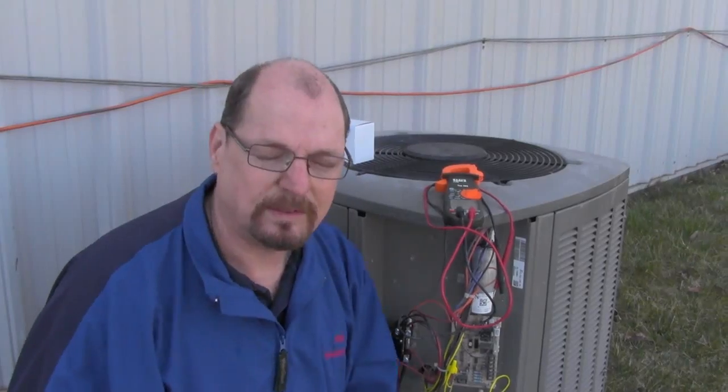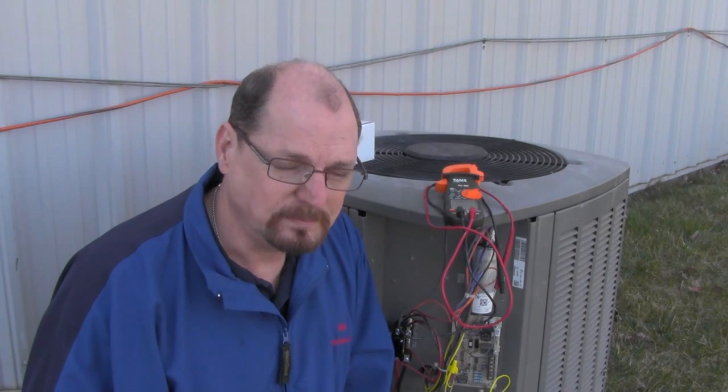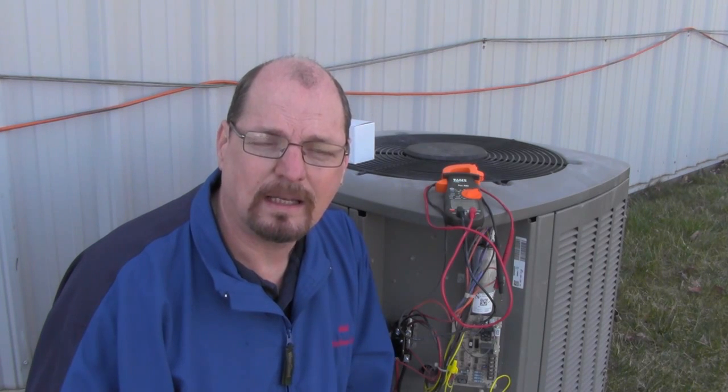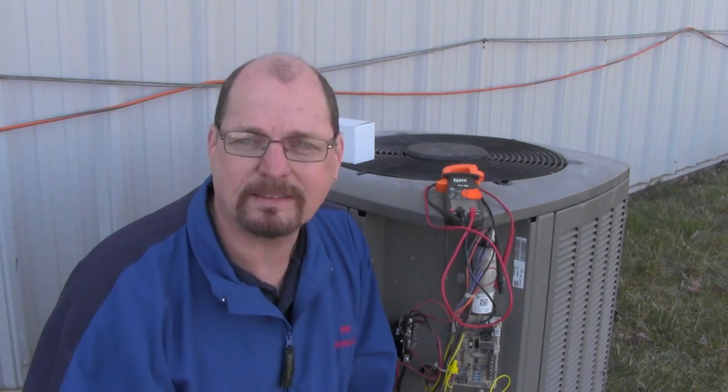Okay, so that's how we do the contactor. If you have any questions, you can always give us a call. We're at HVACpartshop.com — my phone number is 1-866-215-3831. Until then, I'll see you next time.